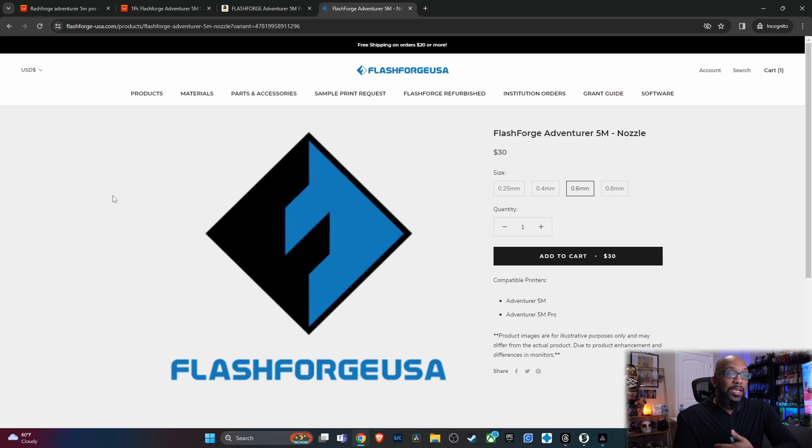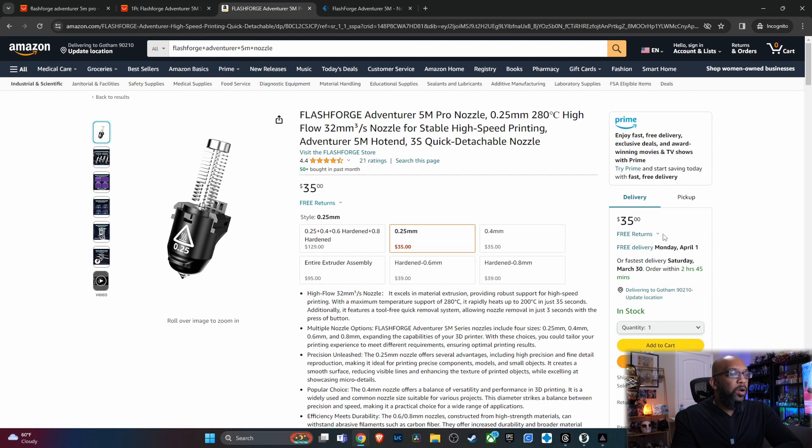There are a couple of different sites — you can go through FlashForge's regular site or FlashForge USA. Although the product page is nothing to brag about, you can see the nozzles are $30, whether for the 0.25mm, the 0.4 which is standard, 0.6, or 0.8. The 0.6 and 0.8 nozzles are hardened steel, which is good for printing with more abrasive filaments like carbon fiber. Compare that to Amazon, where the 0.25mm and 0.4mm nozzles cost $35 each, and the hardened 0.6 and 0.8 cost $39. So you can save money by going through FlashForge USA.